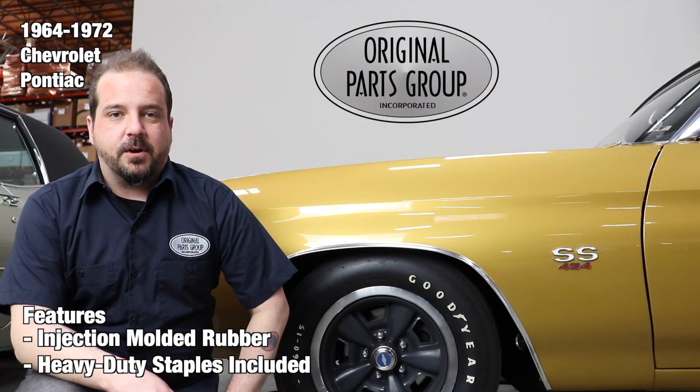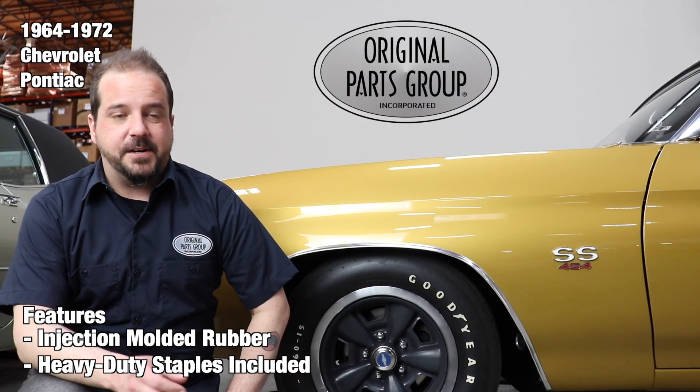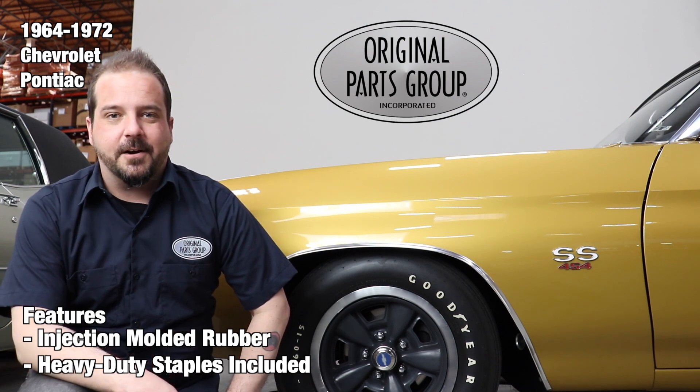Thanks for watching, and don't forget to subscribe for more product features and updates. For more information on these and other great products, please visit us at opgi.com.